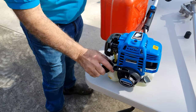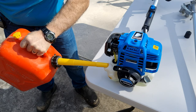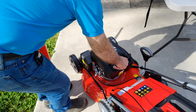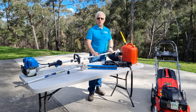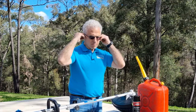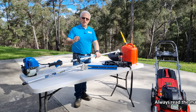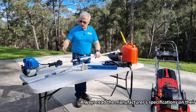I'll just fuel it up. I'm using unleaded petrol, 95 octane. You shouldn't use any ethanol petrol on these machines. So now I'm ready to do the brush cutting, whippersnipping. But first I'll put on my PPE.